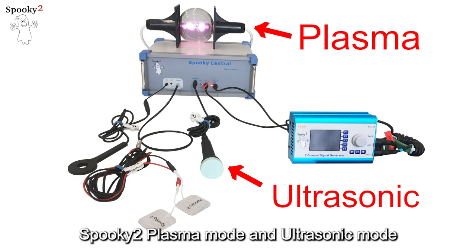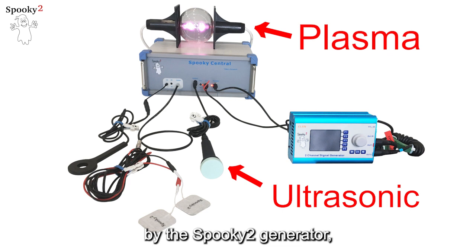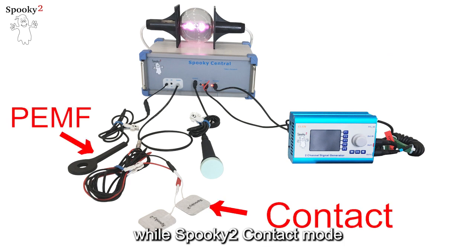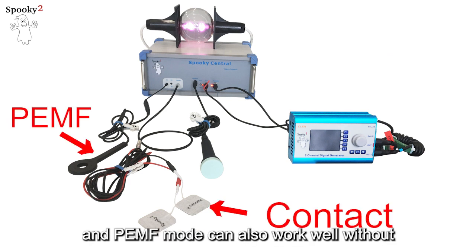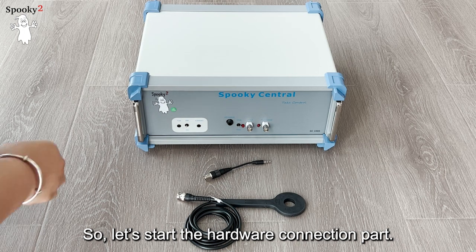Spooky2 Plasma mode and Ultrasonic mode only work when Spooky2 Central is driven by the Spooky2 generator, while Spooky2 Contact mode and PEMF mode can also work well without a Spooky2 generator connected. Now let's start the hardware connection part.